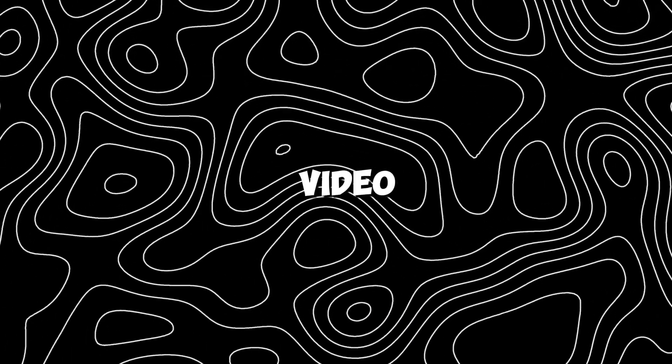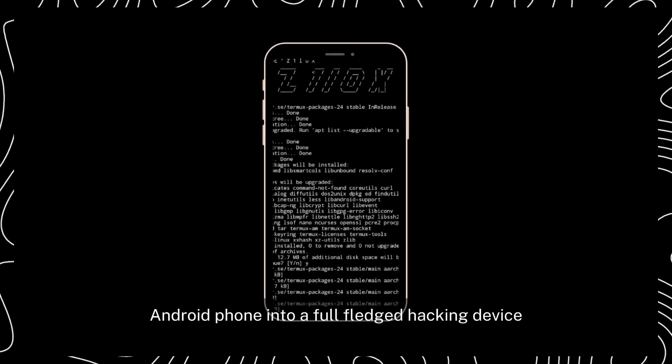In today's video, we are going to turn our Android phone into a full-fledged hacking device.